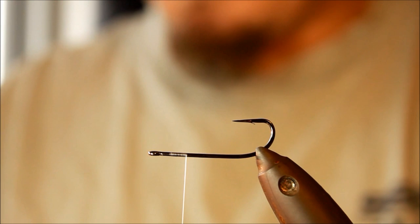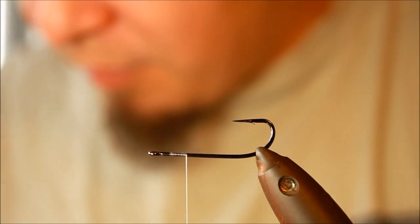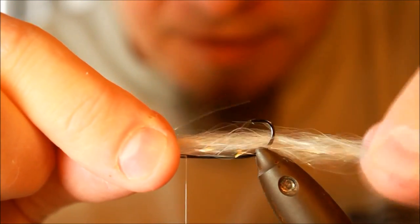This is a fairly easy fly. We're starting out with a little bundle of the Sifarablend in off-white. That was maybe a bit too little — something like this. And I'm just going to tie that down.